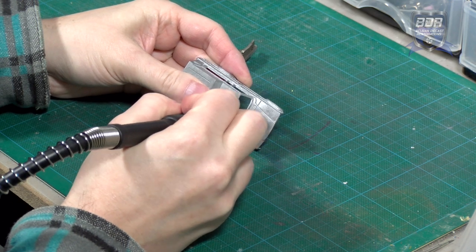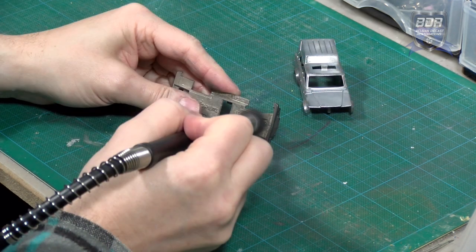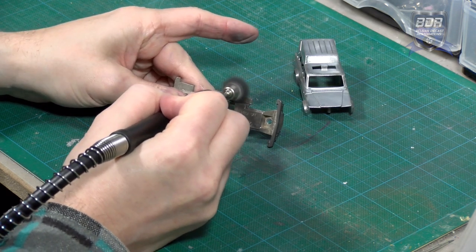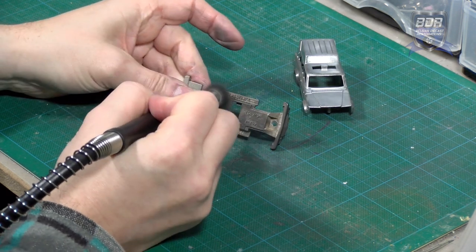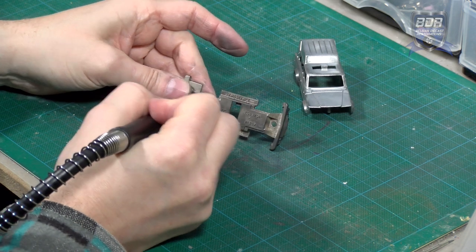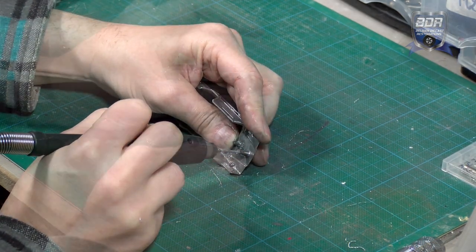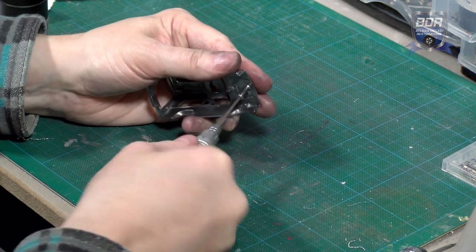The paint is gone and I wire brush the body to prepare it for painting. I also wire brush the bottom plate. Then I drill a 1.5mm pilot hole in the rivet post, tap a 2mm screw thread, and fix the screw.